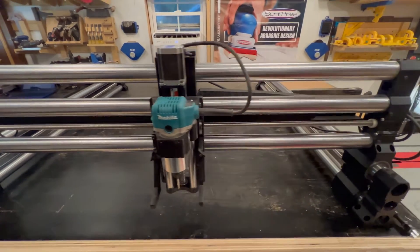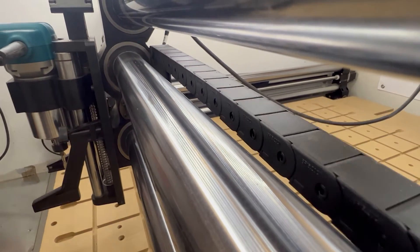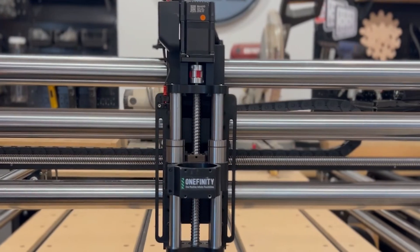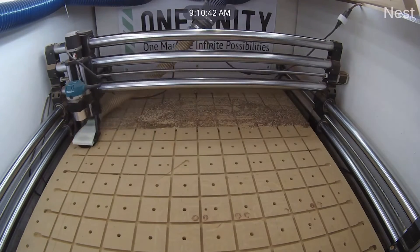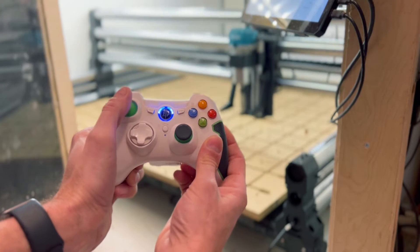Now we're offering that same 4x4 machine as a Pro Series model with our original controller and touchscreen interface, and it comes standard with bigger step motors, integrated drag chains, and a bigger faster z slider giving you 30mm more vertical capacity. That gives you an impressive 4' x 4' cutting area with the proven reliability of Onefinity's easy to use interface, remote control over wifi, and of course effortless jogging with the Onefinity joypad.